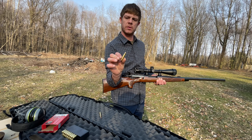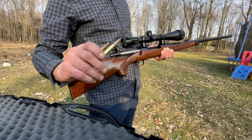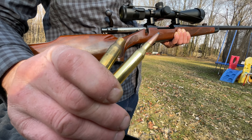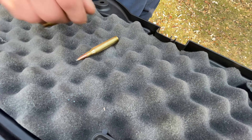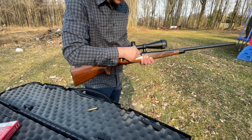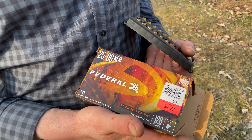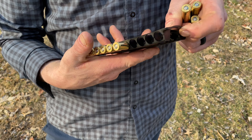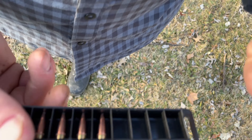So here's the 308 — 762 by 51 — and then here is a 25-06 casing. It's a little bit smaller bullet, like the 30 caliber but 25 caliber and way hotter. Got some Federal Fusion bonded soft tip 120 grain, and they come in this little holder that you stick around on your belt. Pretty awesome, every bullet should come like that.